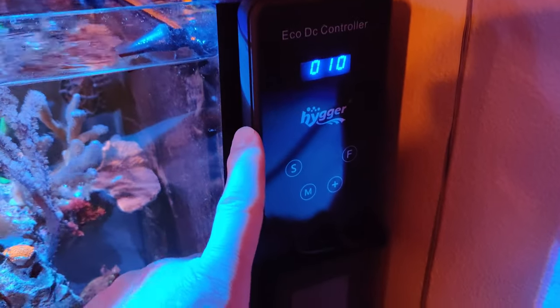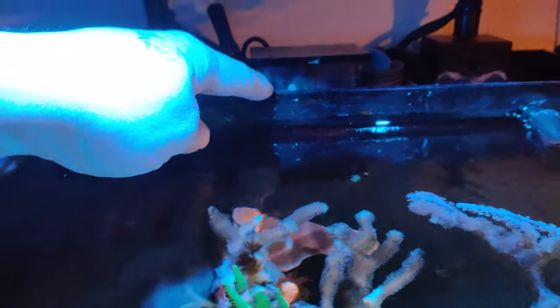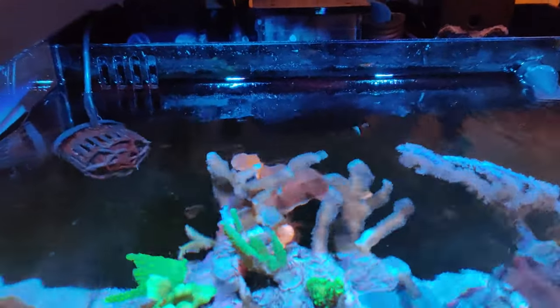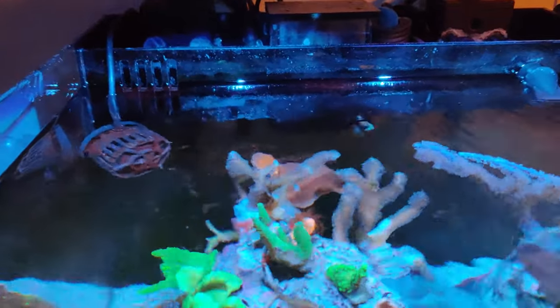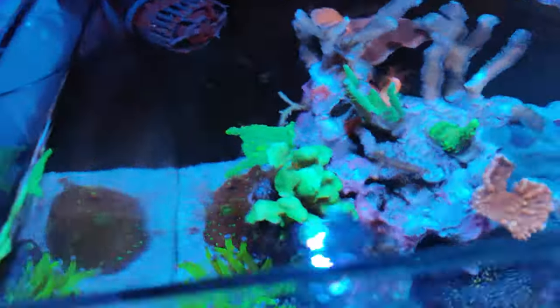As you can see, I'm running my two old Kessil A80s, and I have my controller down here. I also have the Hygger mini controller up here. I'm running my skimmer from my 40 gallon — it's right here — and I have it set up for really light skimming, so I'm only emptying the cup about once every week and a half to two weeks. Then I have the Hygger mini power head set up over here in the corner at about a 45 degree angle.